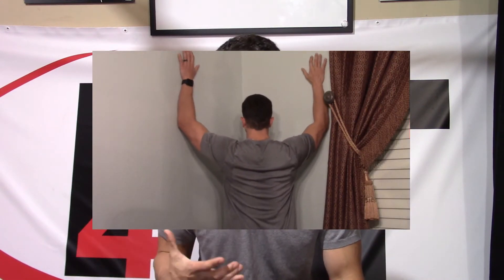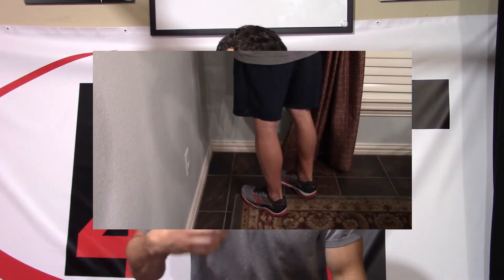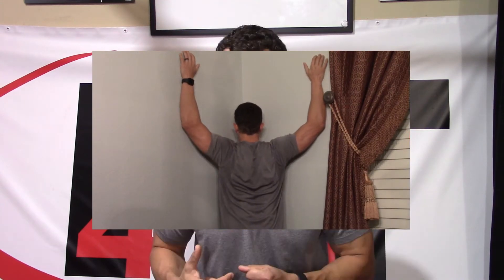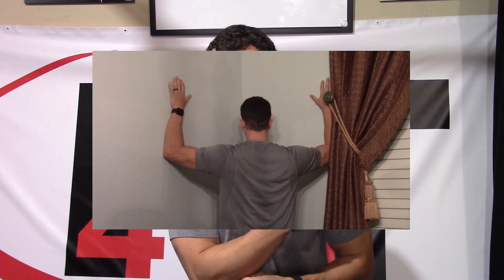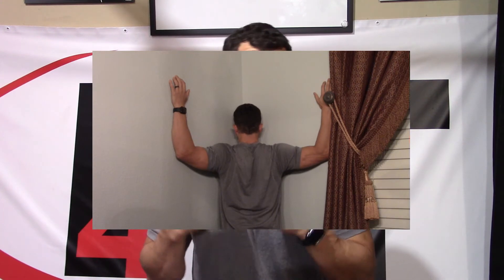Moving out a little further, we need to stretch out the pectoralis minor. We're going to need to find a corner for that one — hands up with elbows around eye level, one foot going into the wall, and lean your body weight forward into that front foot, leaving your arms behind to stretch out that pectoralis minor. Sometimes the pectoralis major is going to be a little tighter, so we'll have to stretch that out first. If you're not getting a stretch or you're hitting pain, we just drop the elbows down so the upper arms are parallel with the ground. For both of these stretches, hold for 30 seconds, doing it three times — several times a day if actively treating, or once a day as a preventive measure.